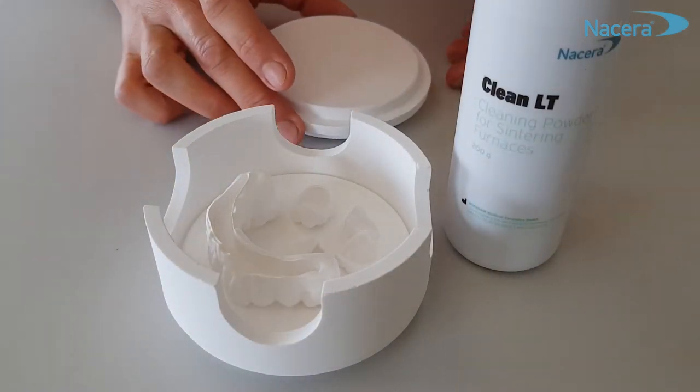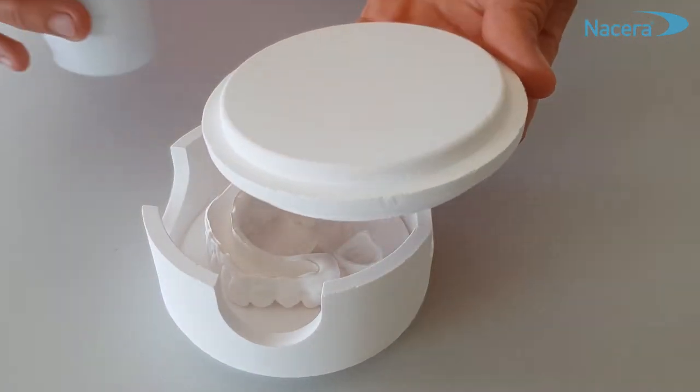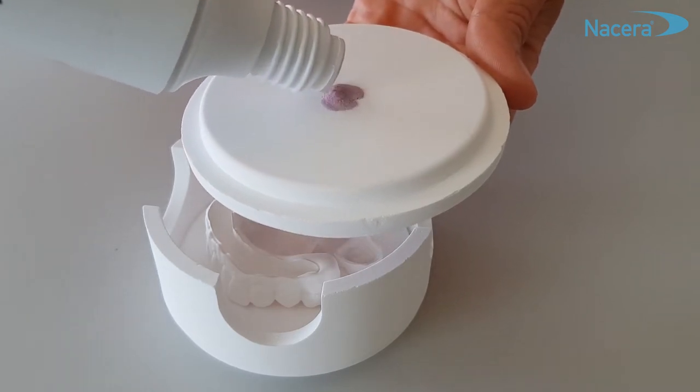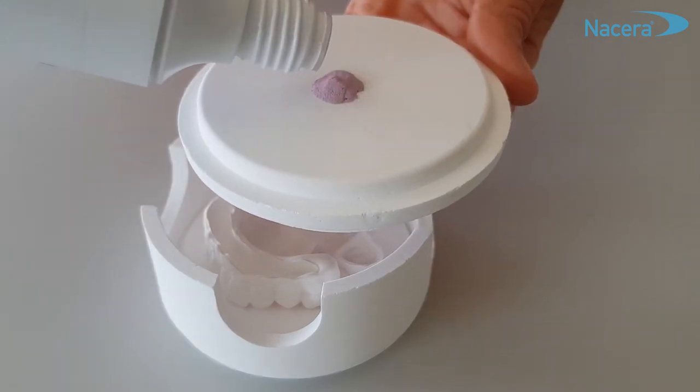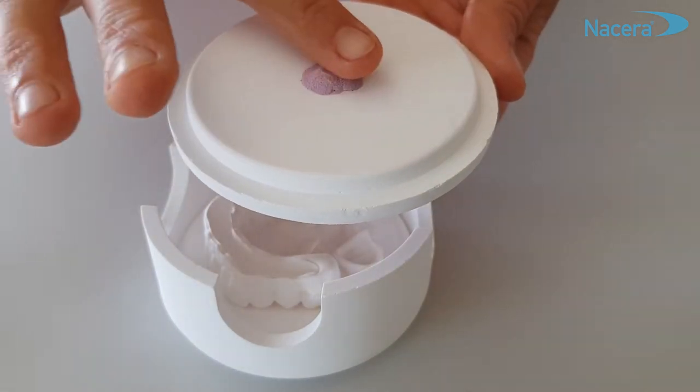For a maintenance cleaning, or to avoid your sintering furnace being polluted, use Clean LT in each sintering process. Put a small amount of the powder on the lid and spread it to increase the reactive surface on which the impurities can settle.